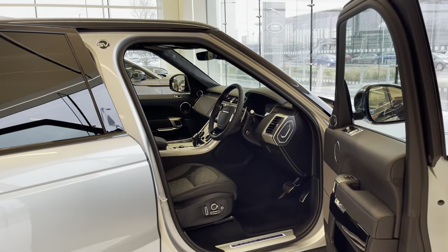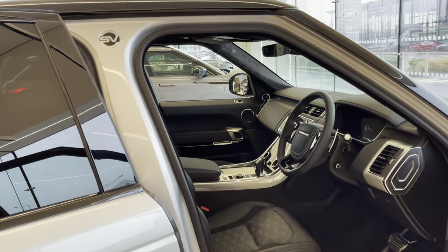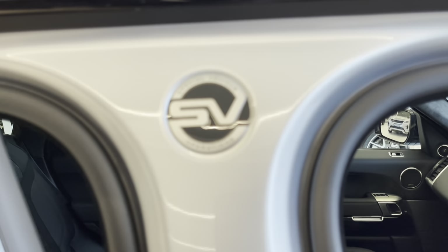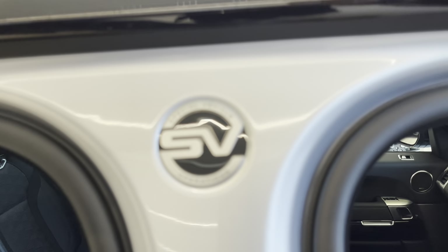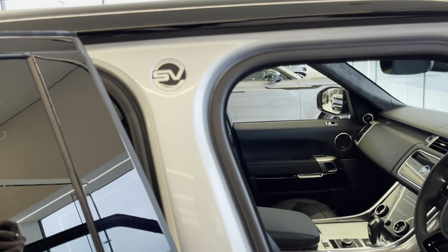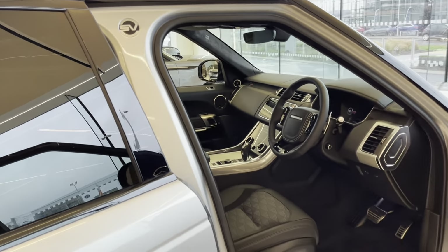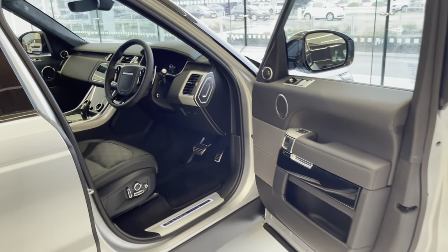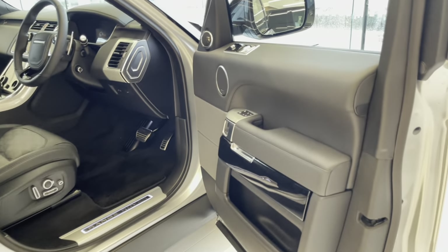One thing I want to mention just before I close this rear door is that on the SV products you get this really nice emblem on the B-pillar — just to remind you that you've got a very special vehicle.